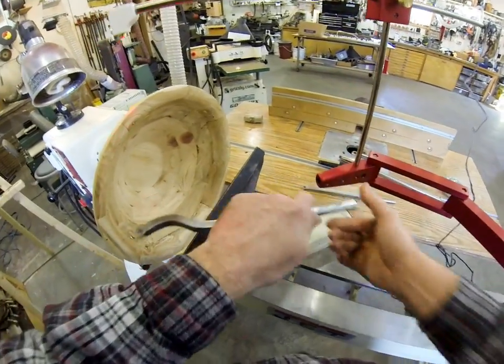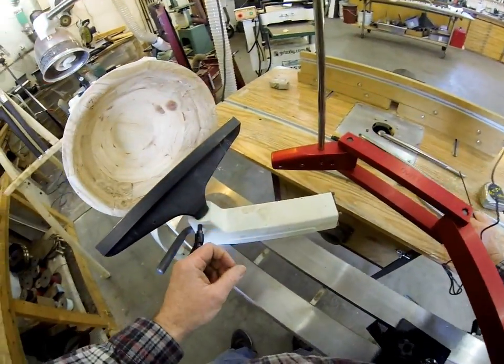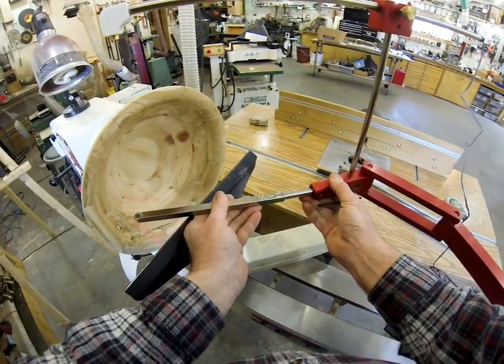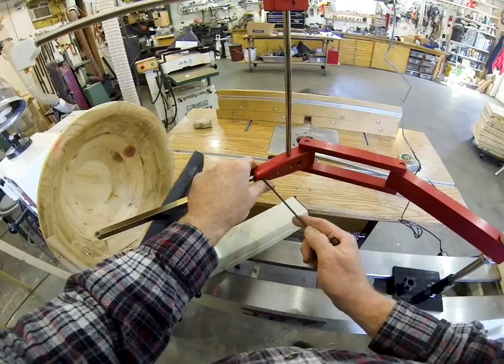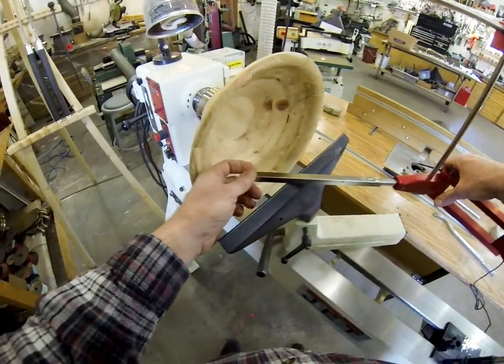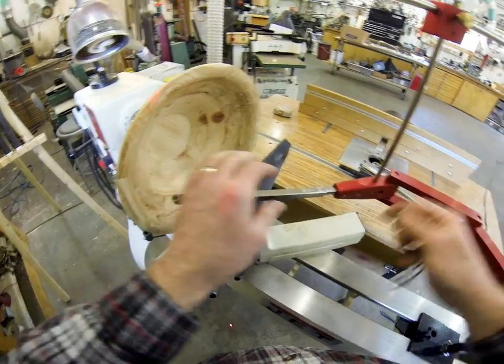And the simplest tool of all to use — I absolutely never get any catches with this, no matter what — is the simple turner and hollower. That one has the flat round cutter on it.